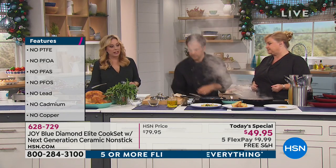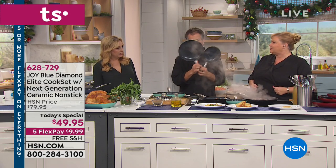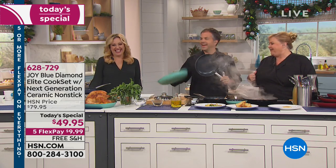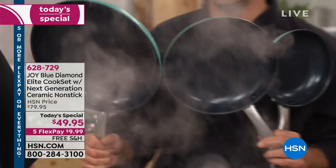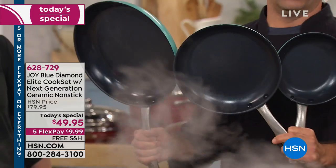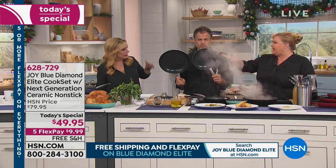So what are we getting in this set? We're getting three fry pans. The sizes are seven and a half inches, nine and a half inches, and 12 inches. Can you juggle them? No — I'm a better cook! The pan sizes again: seven and a half, nine and a half, and 12.